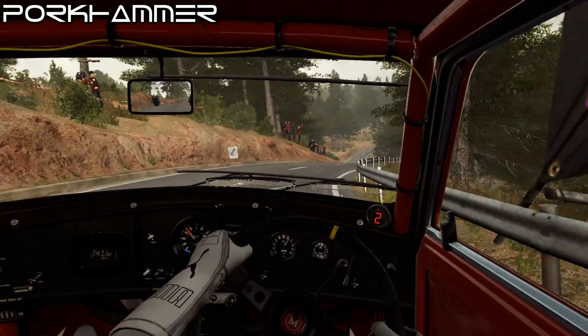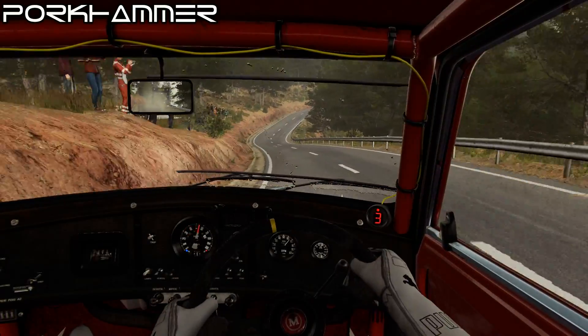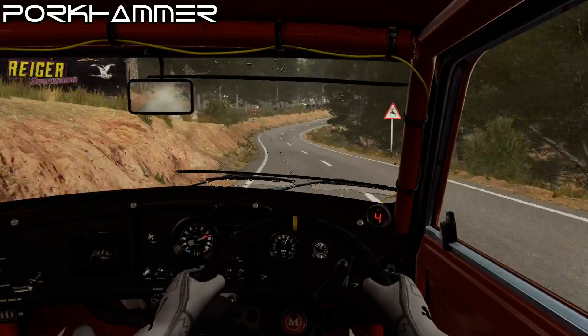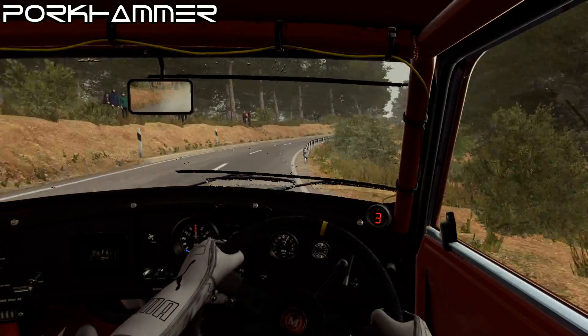Right 3, left 6, and right 4 through dip, left 6 into right 4 long, tightens into caution.